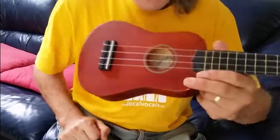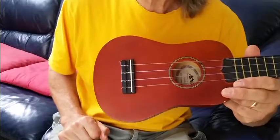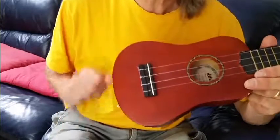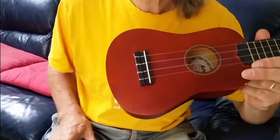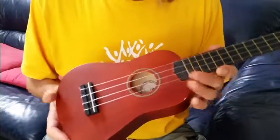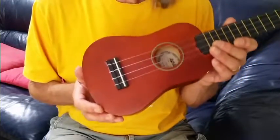Today we're going to look at restringing a ukulele. I suspect many of you have never done it because you think you don't know how to do that — but it's not rocket science, so let's learn.